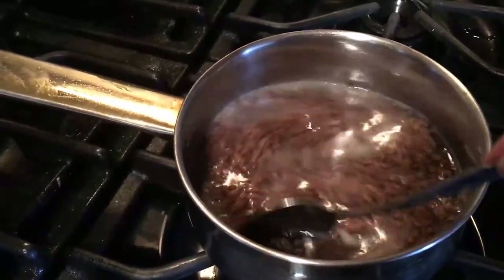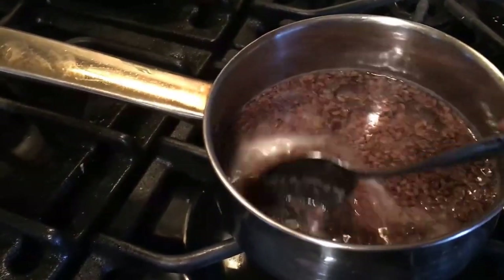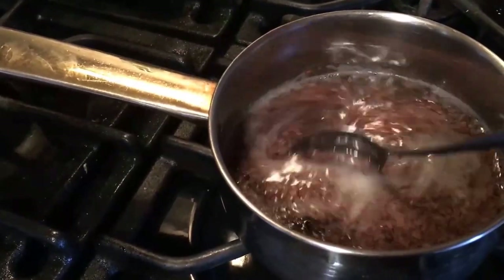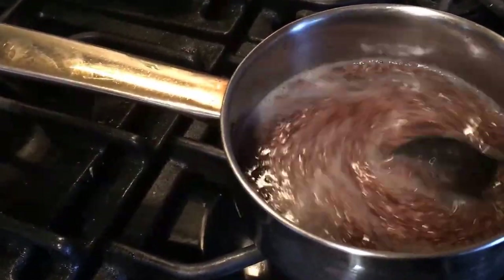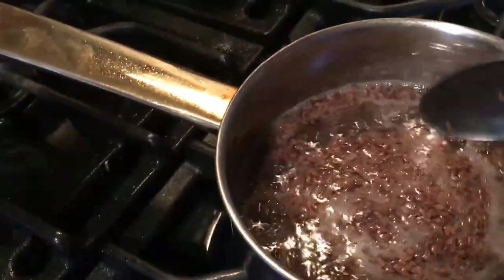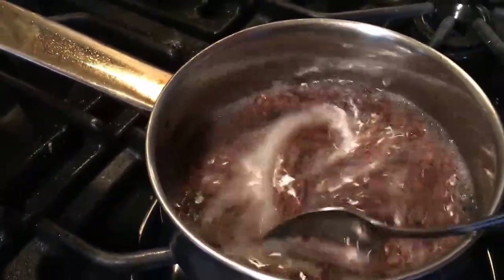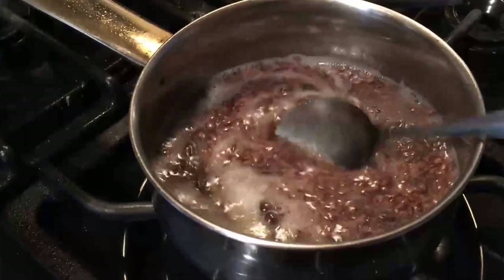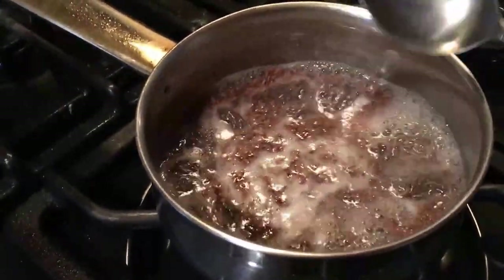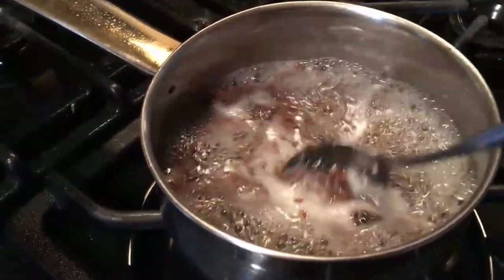This is going to be my DIY Flaxseed and Castor Oil Gel. There's this big thing out there about the Echo Styler Castor Oil and Flaxseed Gel, which I've run to many beauty supplies and been unable to find. I finally did locate it and had to order it online. In the meantime, I'm attempting to make my own.